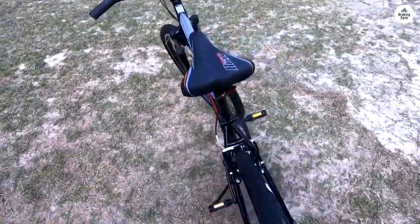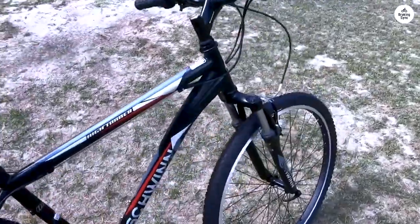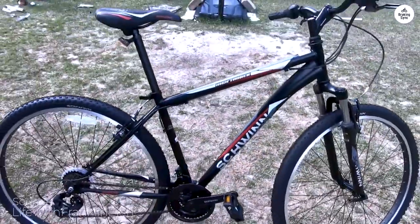Impressively packaged, the Schwinn High Timber arrived with each part neatly wrapped and unblemished. Not a single break or scratch inside upon inspection.